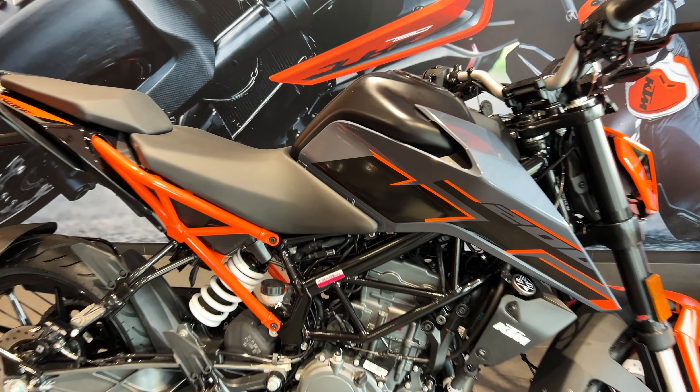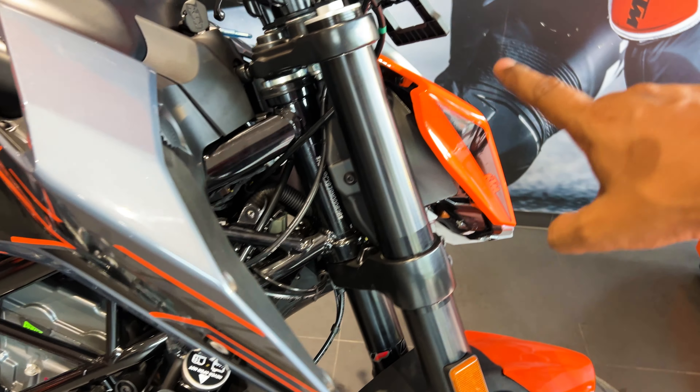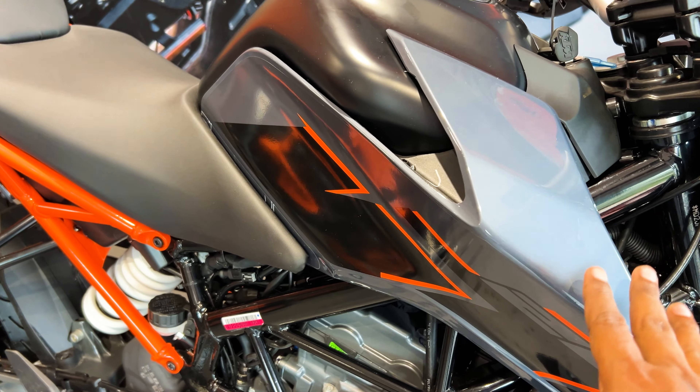In this bike you can see the color combination — there is pure black with some orange graphics on the body. On the front mudguard, dual-tone color has been used. This color also comes with a slight metal finish.